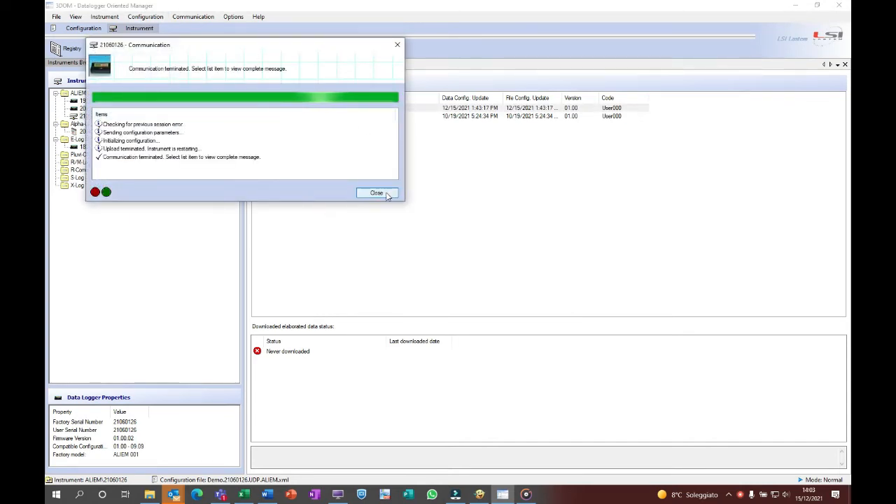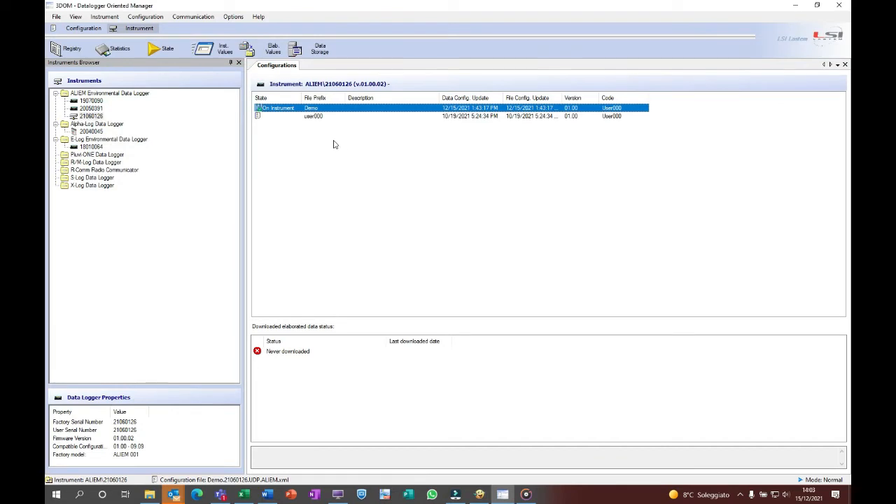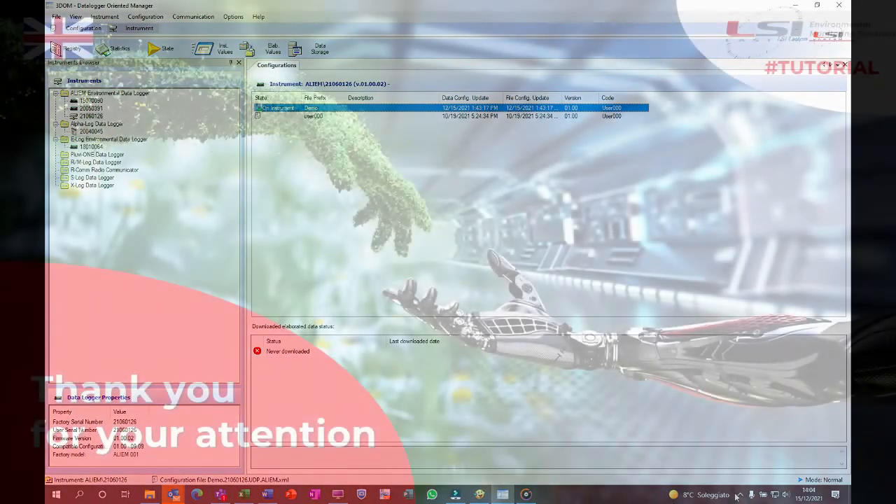When done, click on close. The configuration will be labeled as on instrument and marked with a green mark. This will tell you that this is the configuration now working on the Alium module.